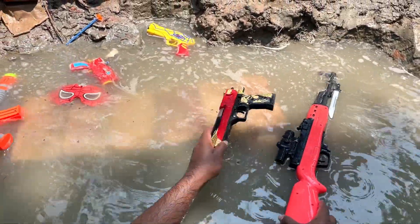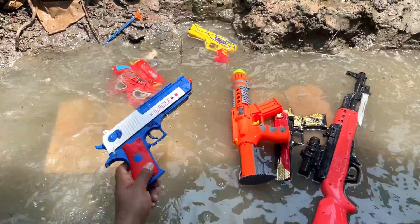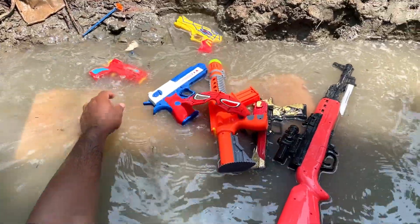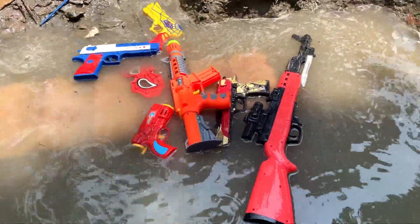And guys, this is a gun collection: Rifle, Dragon Pistol, M41, American Pistol, Spider-Man Mask, Ball Bullet Pistol. So we push it to Spider-Man pistol.